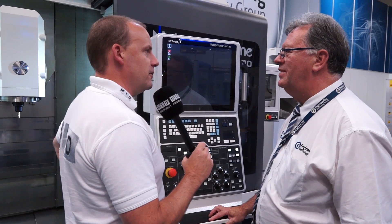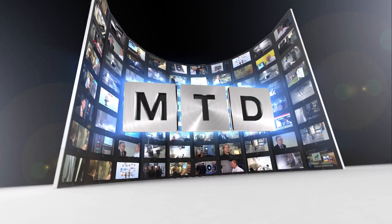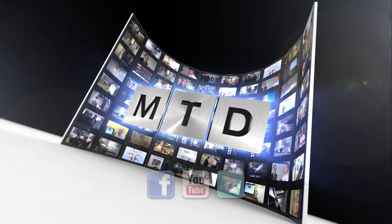Good stuff. Thank you very much for your time today, Gordon. Thank you, no problem. For more videos, products and news, go to mtdcnc.com or follow MTD Online on Twitter.